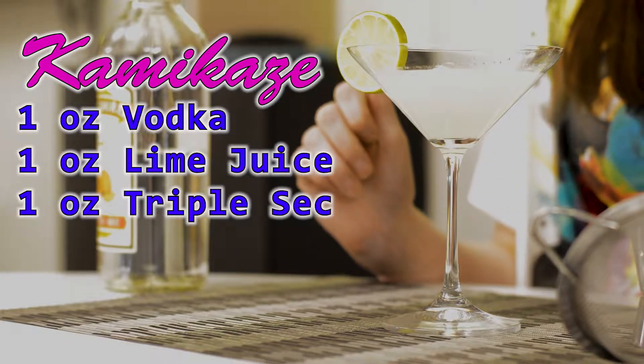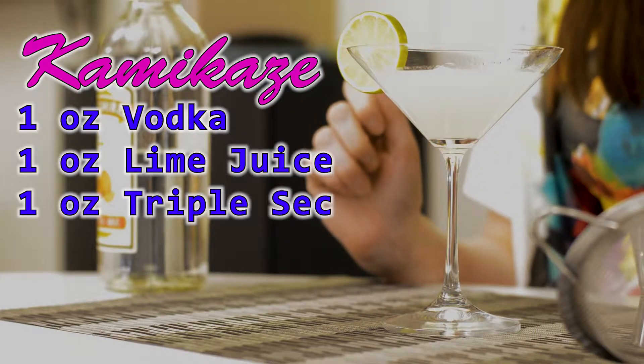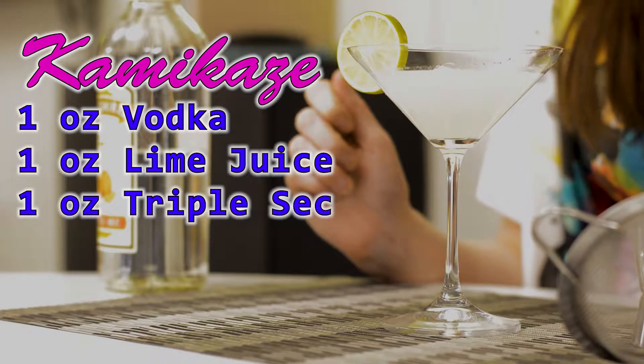And there we have our Kamikaze. We used one ounce of vodka, one ounce of lime juice, and one ounce of Triple Sec. I hope you like the video and enjoy the drink. Let me know in the comments what you would use as a pseudo shaker. Subscribe if you want to follow along as we build our bar, and please drink responsibly.